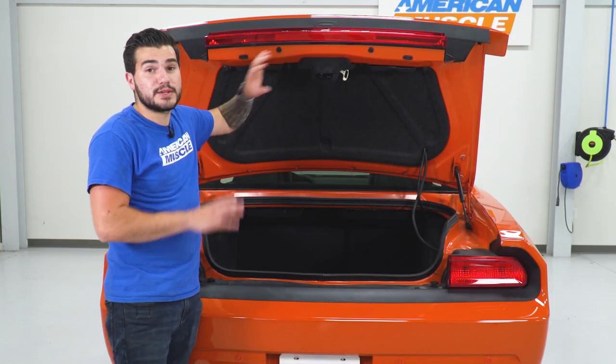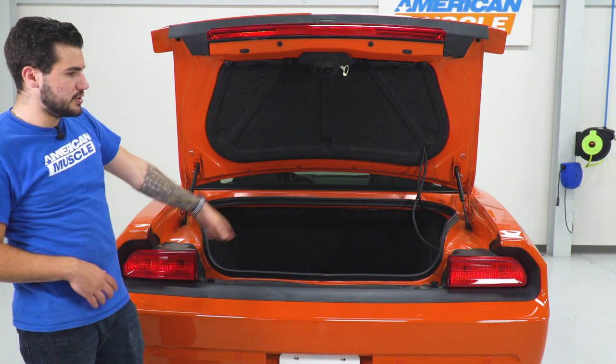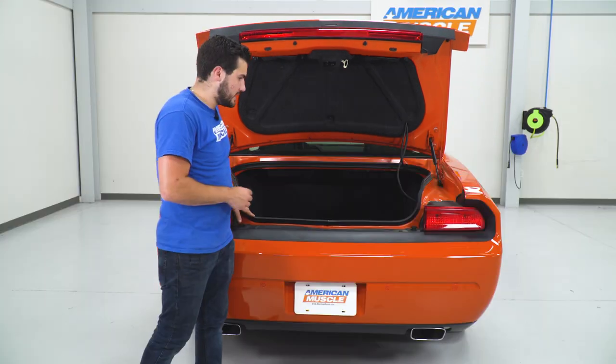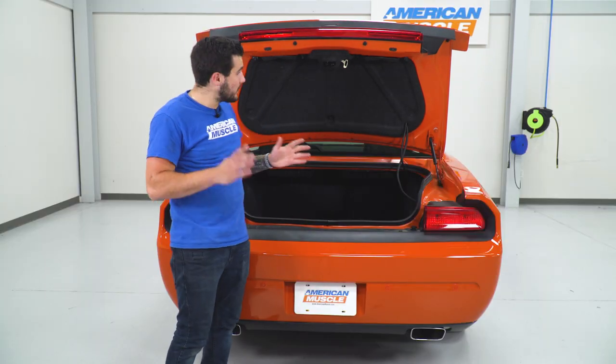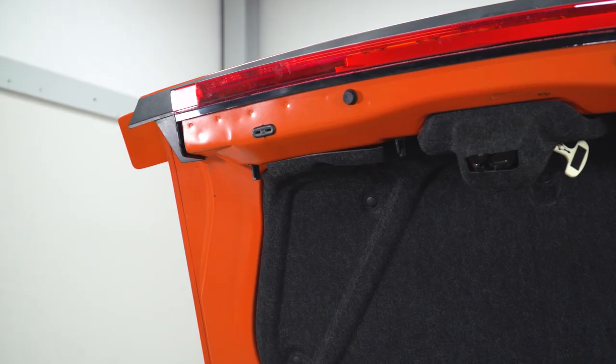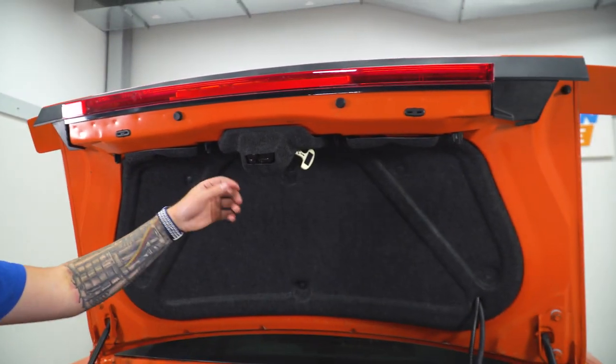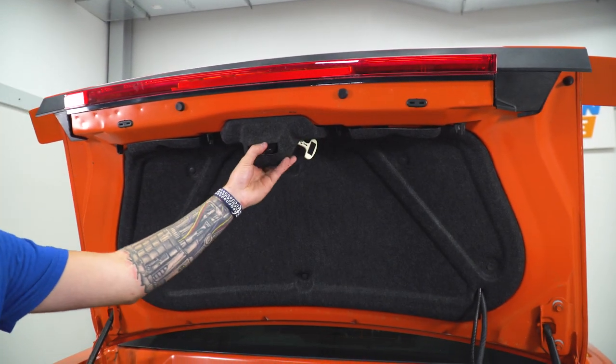Once that's out and disconnected, we'll come back down and do the passenger and driver sides connected to the rest of our bumper. Step one, we have a couple of twist-offs we have to take care of — there are four of them, then we're gonna pop off the bump stops. There's one here, one on the other side, and then in the middle on both sides of the trunk latch. It's just by hand — it's a little wing nut, we're just gonna unthread it.